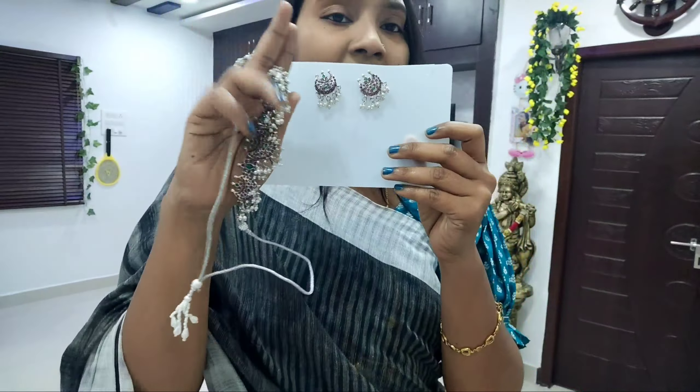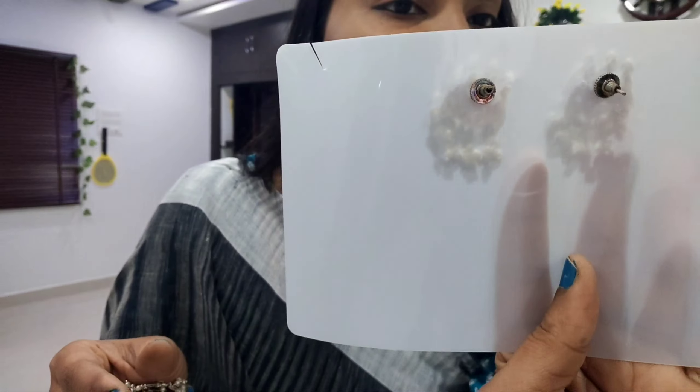We have a neat packing. They will be showing you the price at the back side, so you can read it on the side. There is a link in the description below — you can book it.